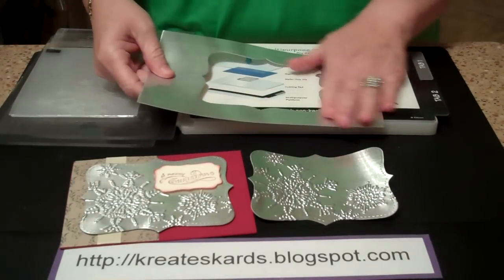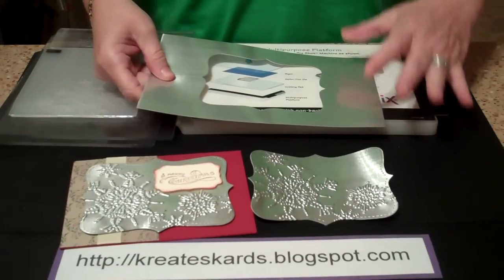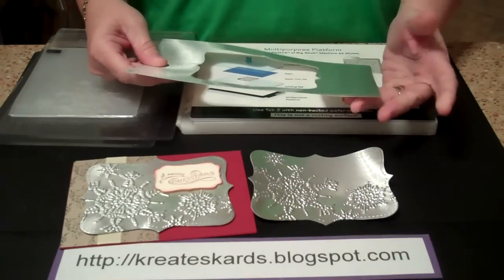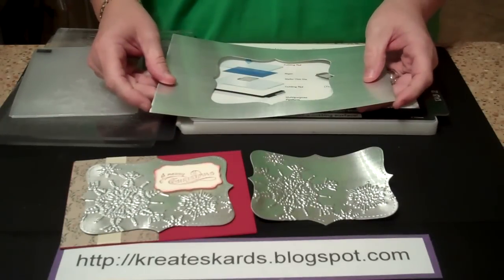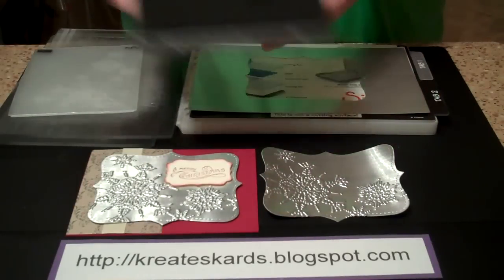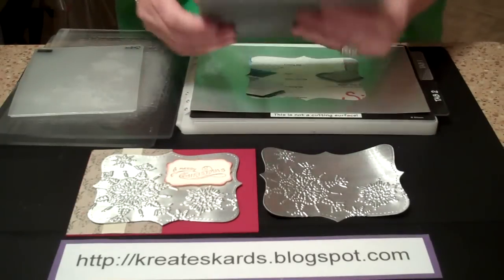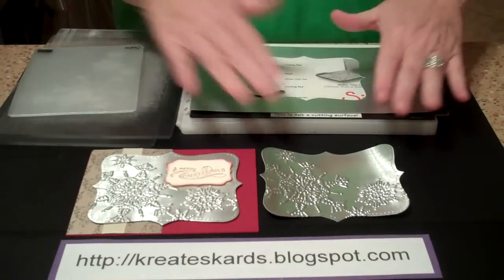With your remaining faux metal that's left, if you have an embosslet you could use that. Just be careful — this is thicker than regular cardstock, and it's definitely not meant to be used with your paper punches. It's going to be too thick; you take the chance of damaging your punches. So I'm not recommending at all that you use it with your paper punches. The Big Shot Big Z dies can handle the thickness and density of this, and the embossing folders work fine too.